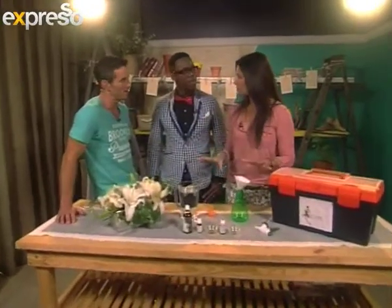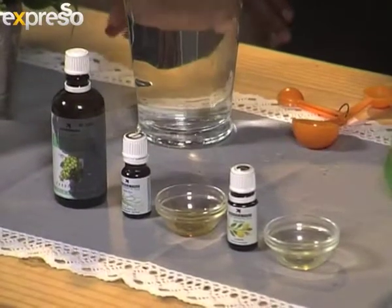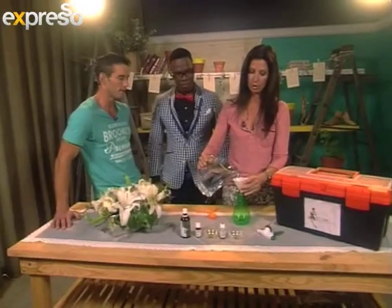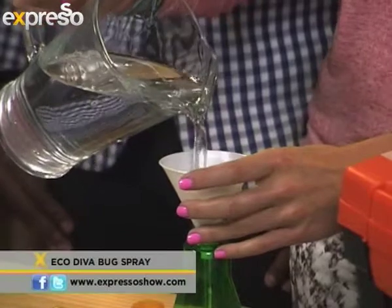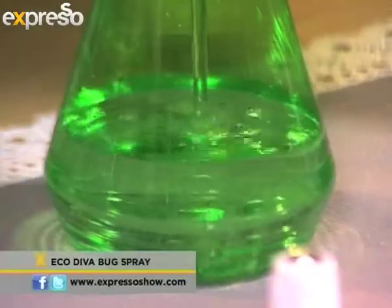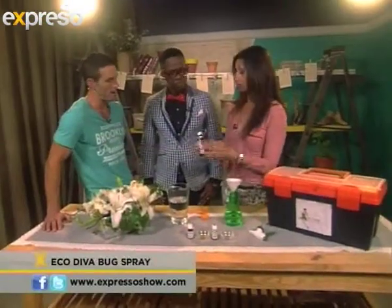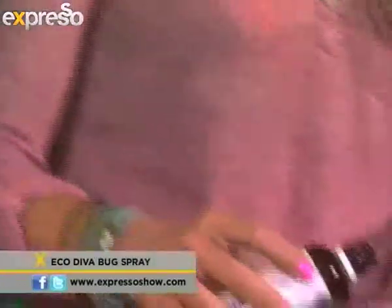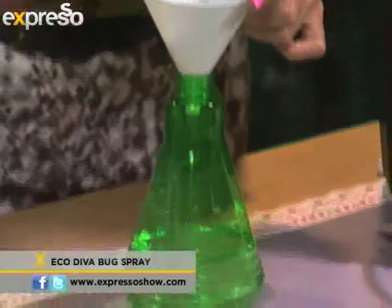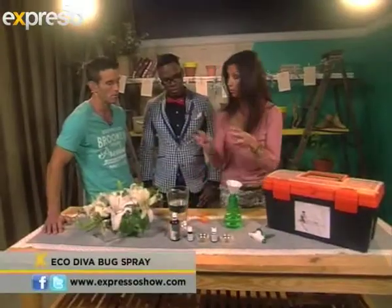As usual, all very natural, very non-toxic. Good for pets, good for people, just not so great for the bugs. So we're going to go with about one cup of water, or however much you want to fill your spray bottle. Our base essential oil — this is a grapeseed oil. It's a carrier oil for the essential oils. We're going to put about one to two tablespoons of grapeseed oil in there. This will help to hold all the oils with the water.